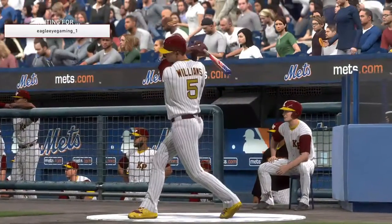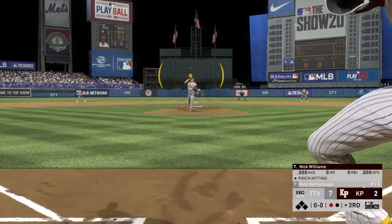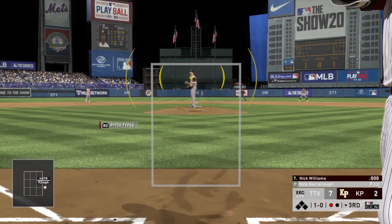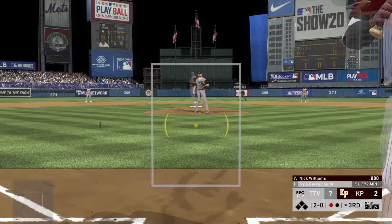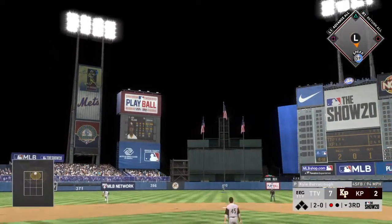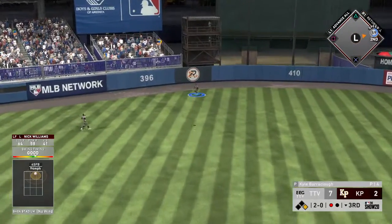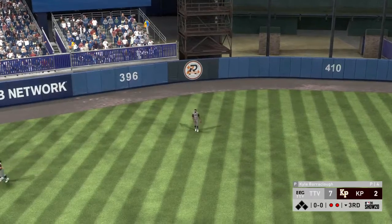Nick Williams will move into the on-deck circle now to try to get something started here with one gone in the inning. A fastball that couldn't quite find the zone — ball one. Then a slider: one of the toughest pitches to lay off, a hard-breaking ball at the back foot. Tough take on a terrific pitch, and he'll make the play over toward his right — two away.